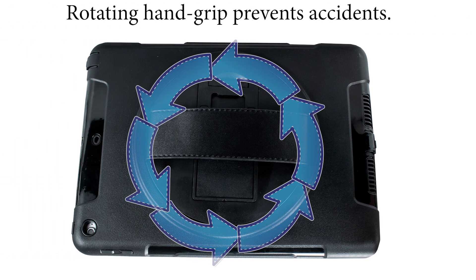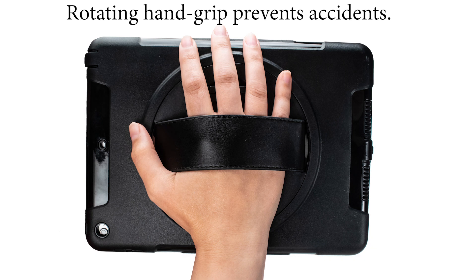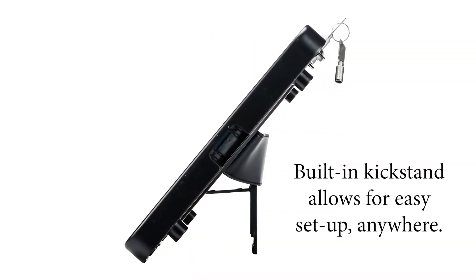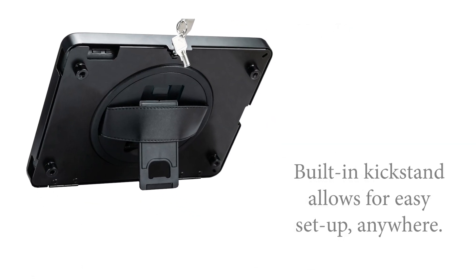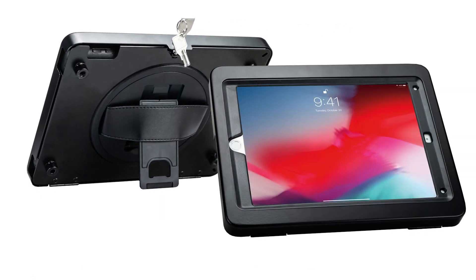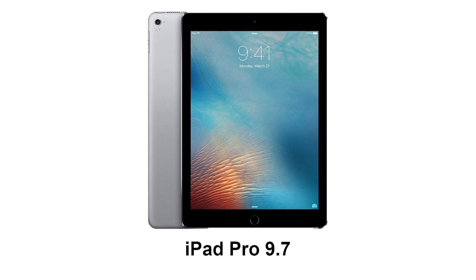In the back, a 360 degree rotating comfort hand grip allows you to keep a strong grip on your tablet in any situation. Ingeniously snuck inside the grip is a kickstand that easily pops out and supports your tablet on any desk or table, allowing you to use a Bluetooth keyboard like a laptop or simply enjoy some streaming television. The Kickstand Hand Grip Case is compatible with iPad Pro 9.7.